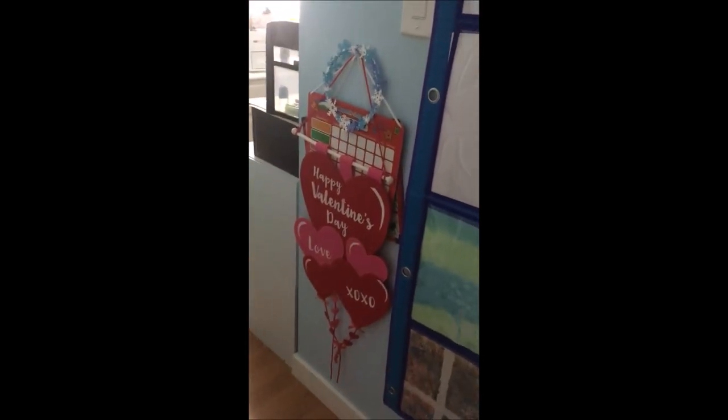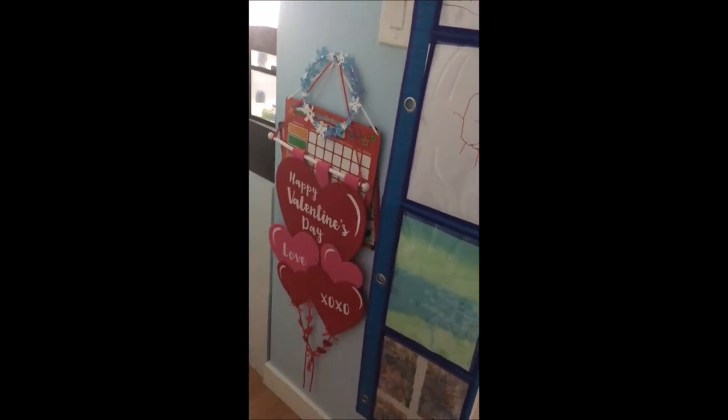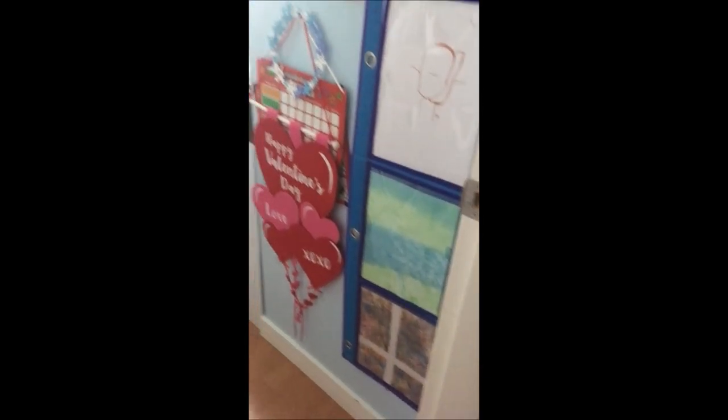When you first walk in, right by the light switch, there's some artwork my son did and some whiteboards and a few decorations. Then there is a little apple reward chart that we have.